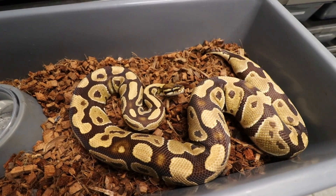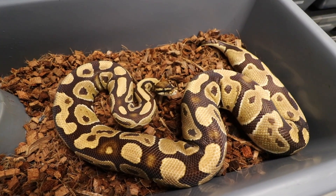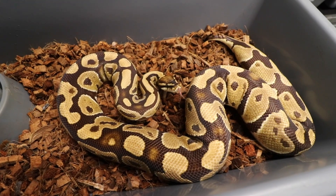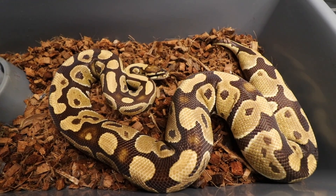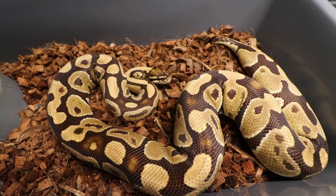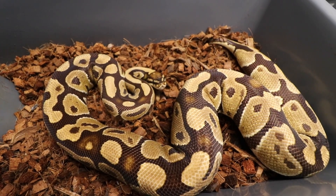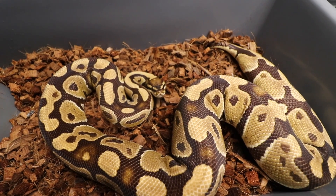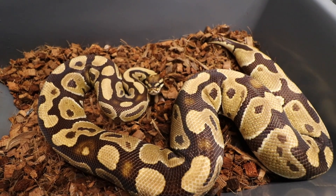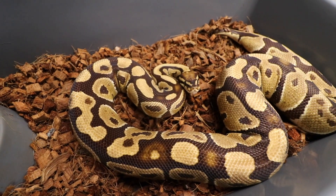Check out this special little girl right here — I got this from Justin a while back. He called it a special gene, but I call it a Special Het Pied. Last year she gave me nothing but slugs, and this year we decided to pair her with the Orange Dream Yellow Belly Enchi GeneX Pied just to see what comes out of her, because she definitely looks a lot different than anything I've ever seen.